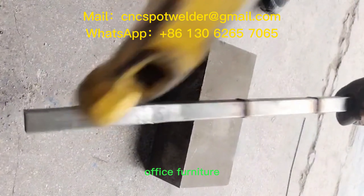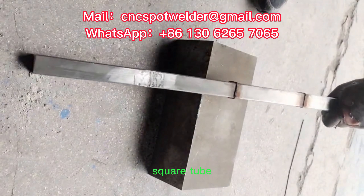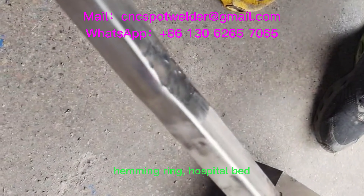It is widely used in office furniture, leisure chair round tube, square tube, steel bar, flange, mirror frame, hemming ring, hospital bed, and other industries.